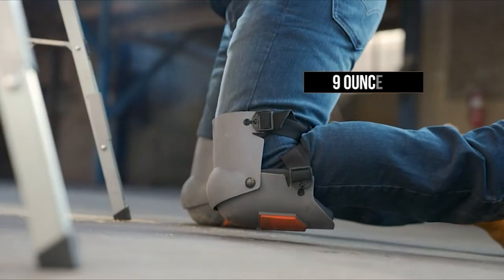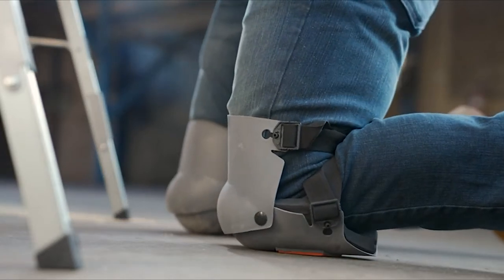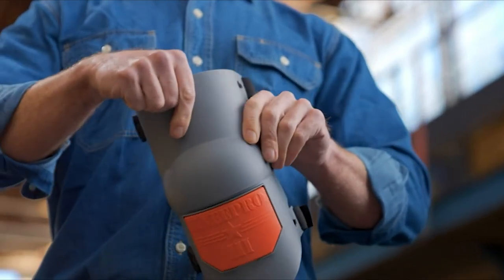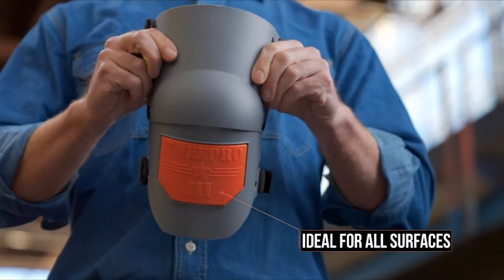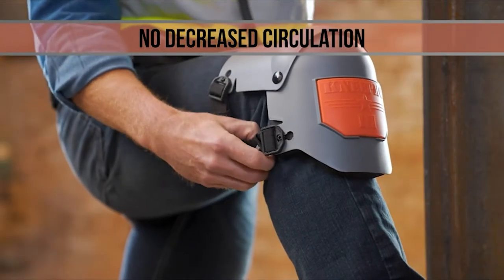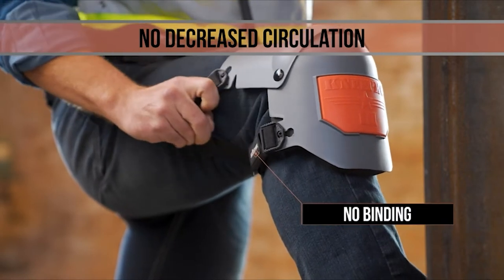The super light design takes comfort to an even higher level — set them once and forget you even have them on. The flexible and strong outer shell is tough enough for any job, and the non-marking grip strip holds fast to any surface without getting damaged. Specially designed speed clips lock into place for easy wearing, while extra wide woven straps stay positioned well above and below the knee.